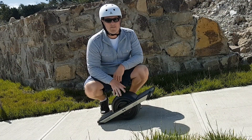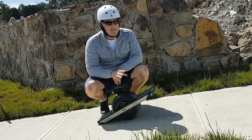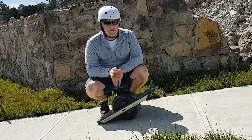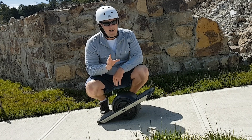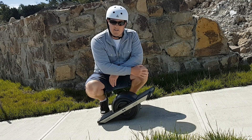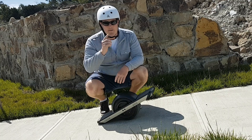Okay, now we're ready to ride the Onewheel. I've picked a nice quiet area where I'm not going to run into anyone or any cars — safety is a big priority here. Especially if you haven't snowboarded, skateboarded, or surfed before, I highly recommend that you wear your knee guards, elbow guards, wrist guards, and definitely wear a helmet.